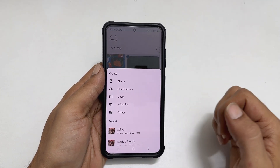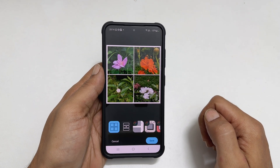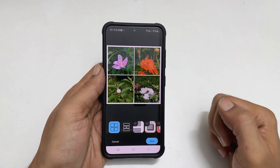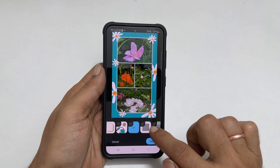You will get this page. Select collage. It will create a collage. By default, it shows this layout. You can change it with the pre-loaded designs available here.